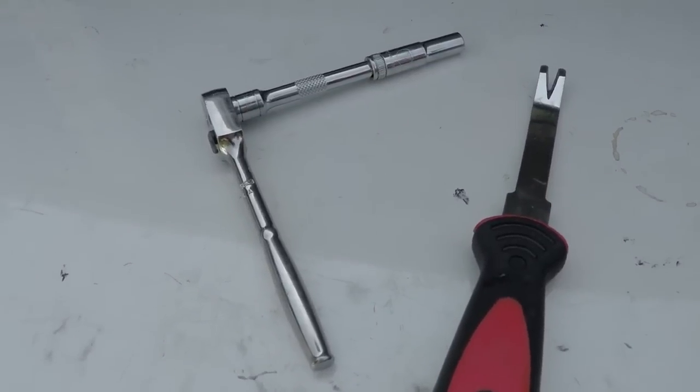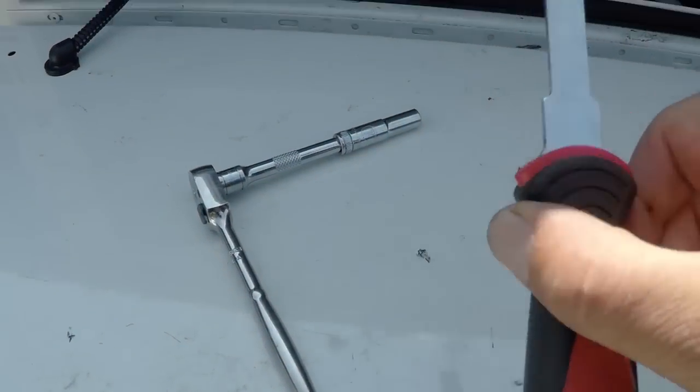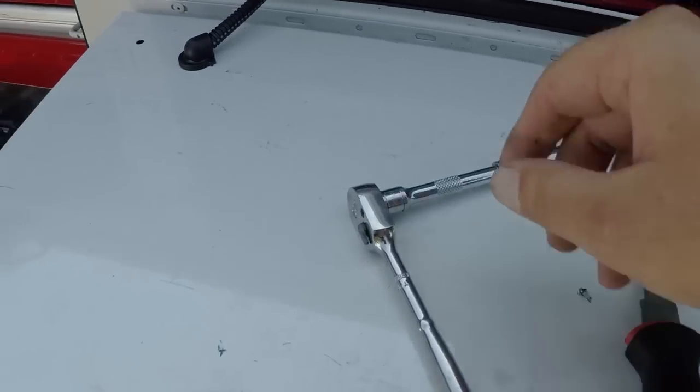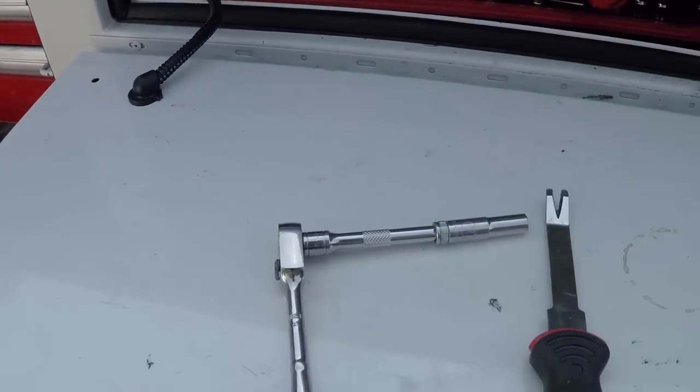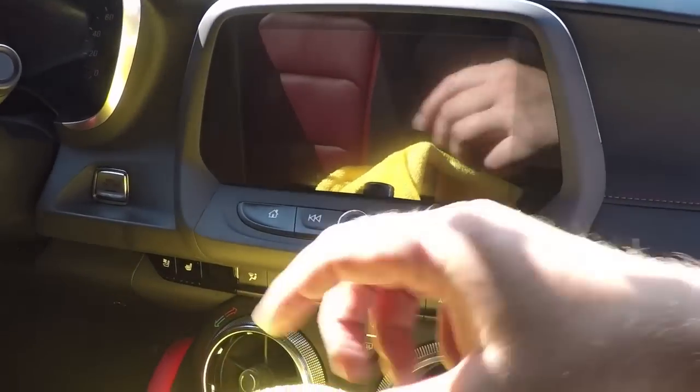To do this job you're gonna need a couple of things: an interior tool will definitely help, and a 7 millimeter socket and extension — we're good to go.